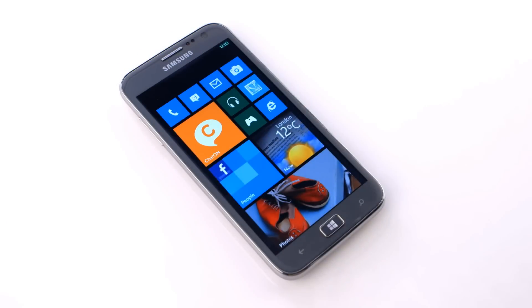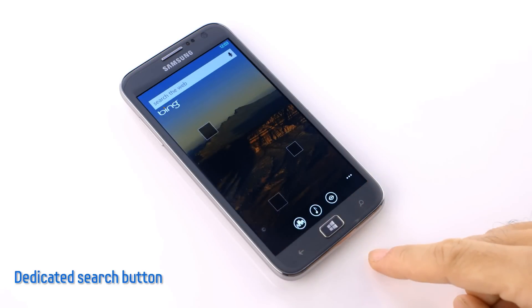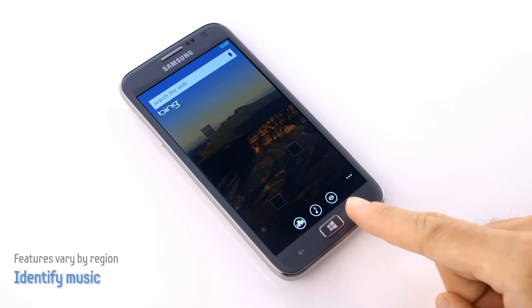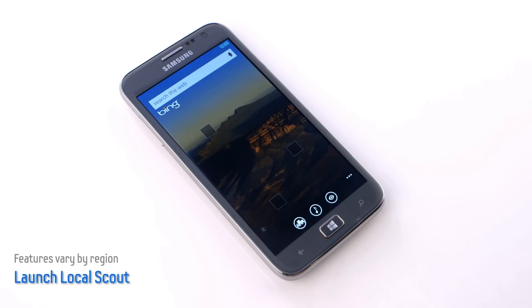Let's check out some unique Windows Phone features that make the Atif S stand out. Since we know that searching is one of the main ways that people use their smartphones, the Atif S has a dedicated search button here. I just click, and I'm right into the search app, so I can easily find whatever I need. And by using these shortcuts at the bottom, I can scan barcodes, books, and DVDs, identify music that's playing, or find nearby locations. Very fast, very easy.